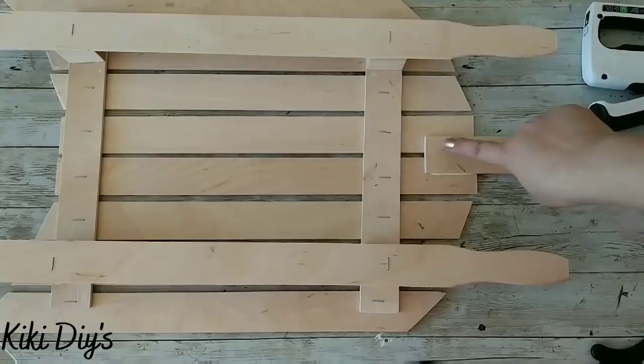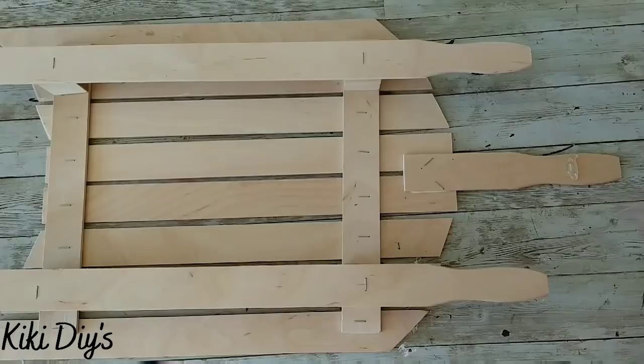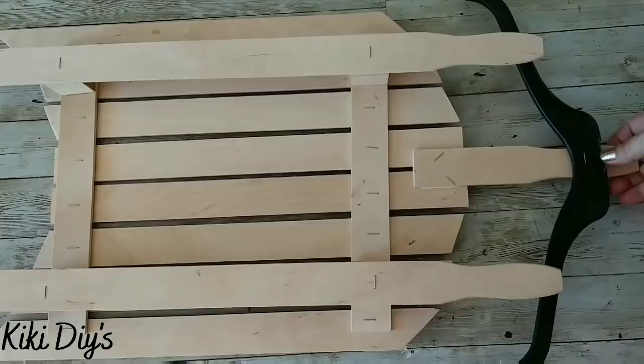We're gonna take this hanger, add some hot glue, glue it over there, and staple it to the handle that we used. Now we let it dry really nice.